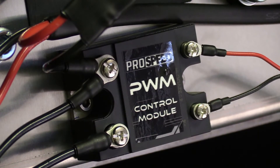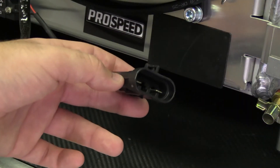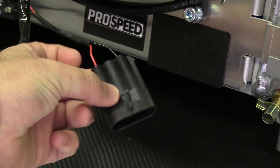The ProSpeed Autosports pulse width modulated control module allows you to run a 100% fan duty cycle without electrical or mechanical failures. The ProSpeed Autosports dual spal fan shroud kit also utilizes a C6 factory style plug and play connector.